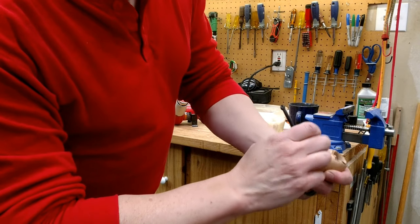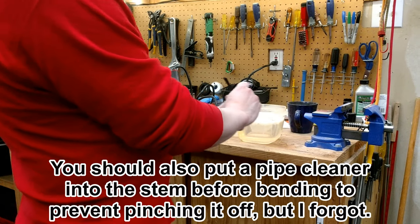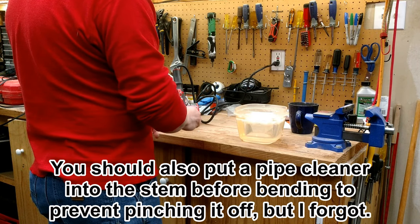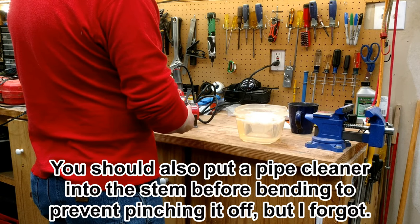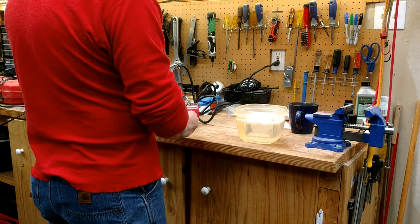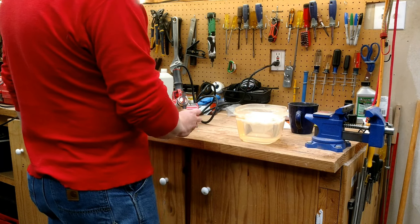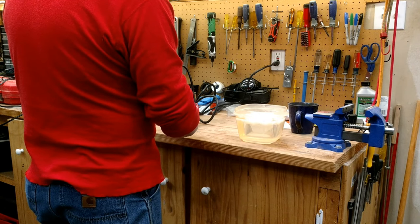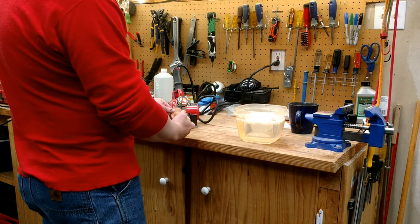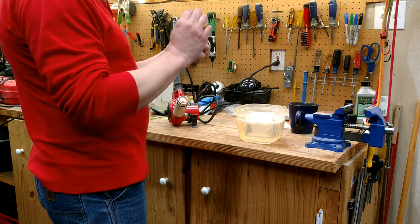Now I need to bend the stem. I make sure the stem is inserted straight before bending. With a heat gun and a couple of seconds of heat, I give it the standard gentle downward bend so that when you hold it, the stem is roughly horizontal.